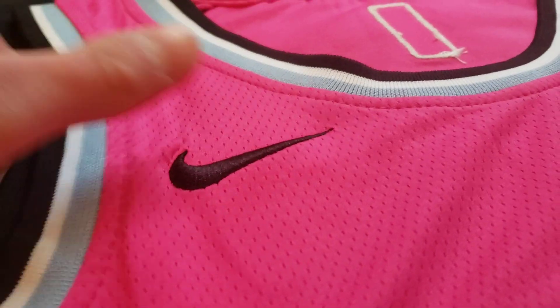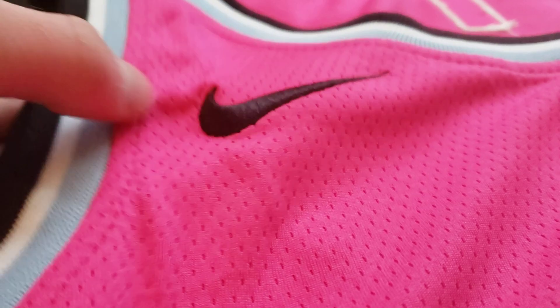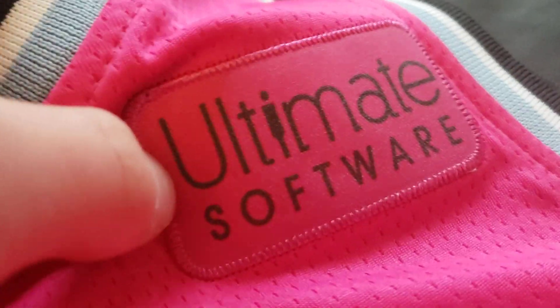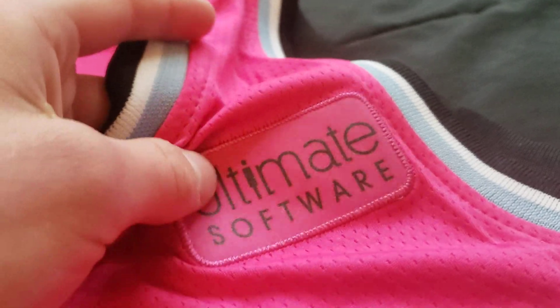Let's take a look at the Nike symbol. This is a pretty nice big Nike symbol for the DHgate jerseys — they're a little smaller on some of them. So that's pretty nice. It uses the same stitches as the Miami patch and the numbers.